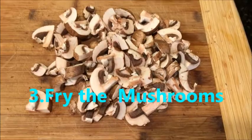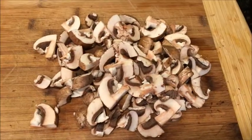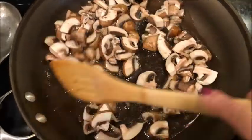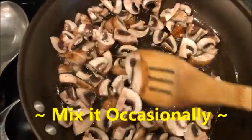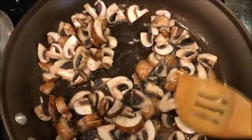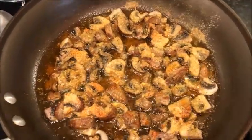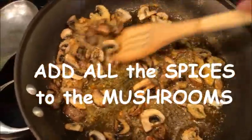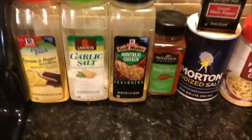Now that my mushrooms are cut, I'm going to fry them in a frying pan. I put some spices on my mushrooms and fry it with spices. Here are all the spices that I used.